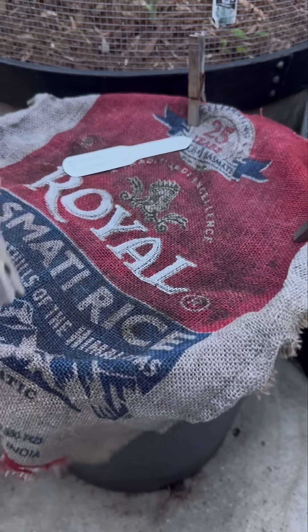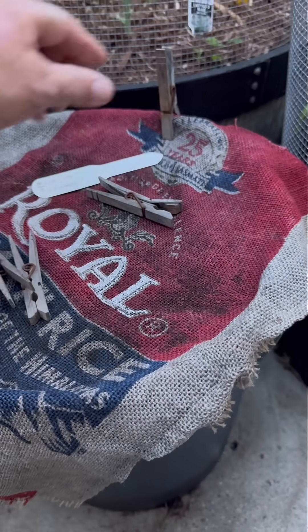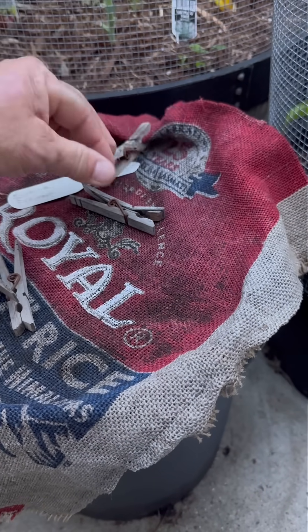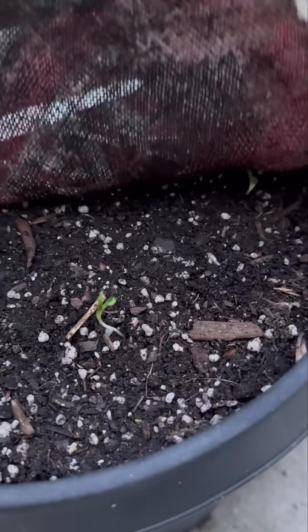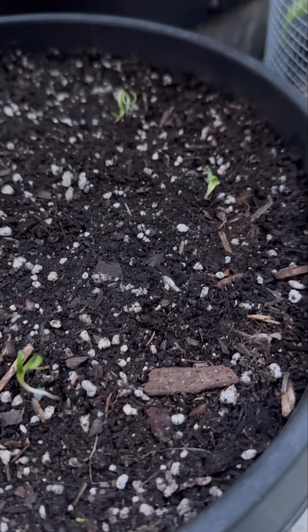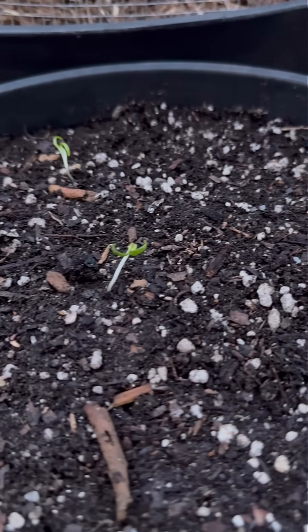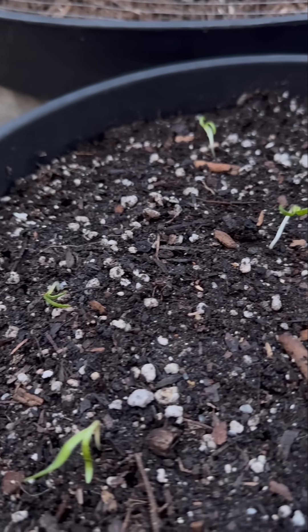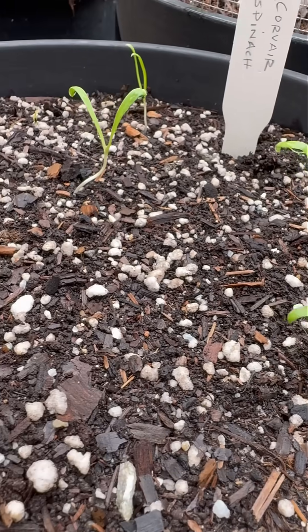Hi everyone! There's nothing more satisfying for gardeners than seeing your seeds germinate. I sowed Corvair spinach seeds in this container and covered the soil with burlap. Let's pull back the burlap and take a look. Yes, it looks like most of the seeds I sowed germinated. Here's what the seedlings look like a couple of days later uncovered. They're growing very nicely.